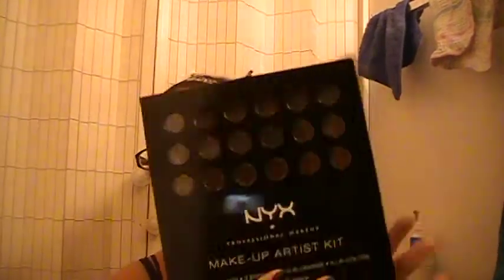I'm going to figure out where I'm going to put this palette because right now where I keep my makeup it's completely full. I don't really know where I'm keeping it, but I'll figure something out. The next thing she got me was the NYX Makeup Artist Kit, and that was a really cool surprise. I never even heard of this kit before. Of course, I know NYX, and I do have some NYX products, but not a ton.